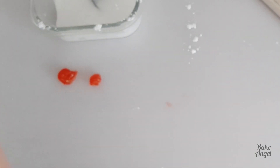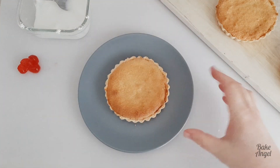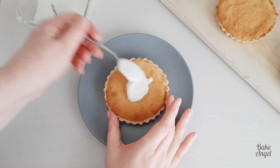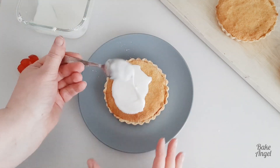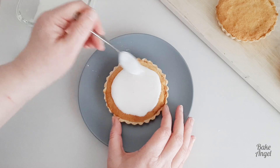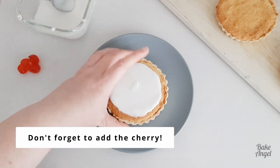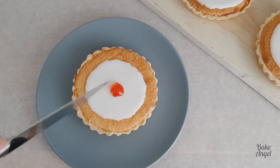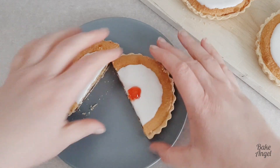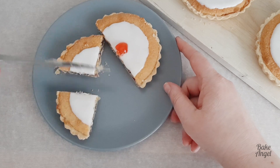Take a couple of glacé cherries and cut them in half — you want one half for each tart. Then add a little bit of the icing in the centre of each tart. You can see it doesn't run at all; we've got that perfect consistency where it's spreadable, slightly pourable, and easy to move around without rolling down the sides. Unfortunately my camera didn't record the last bit, but make sure you don't forget to add your cherry on top. And there we go — our Bakewell tart is done! It's ready to eat straight away, and cutting it in half you can see that great ratio of pastry to jam and frangipan, with the icing on top finishing it off perfectly.